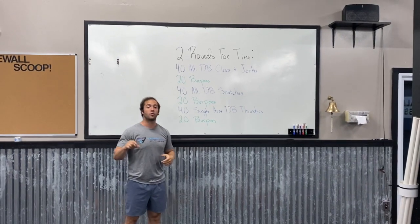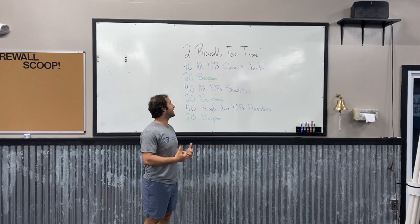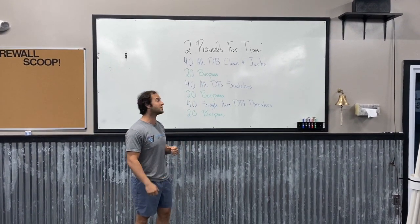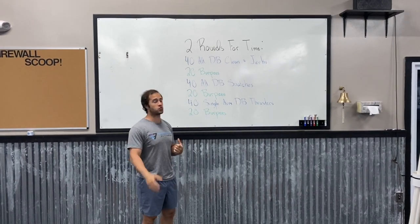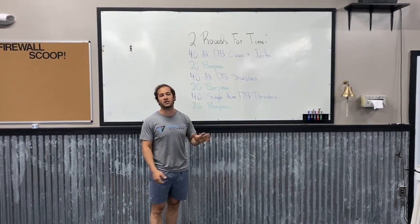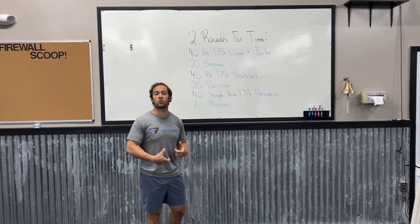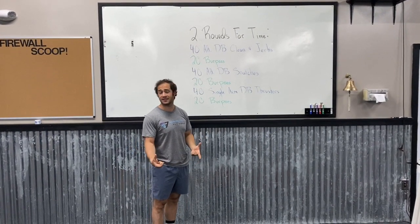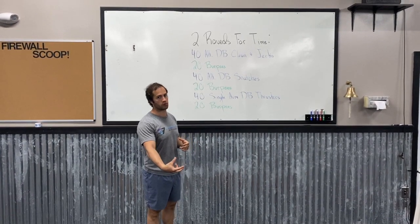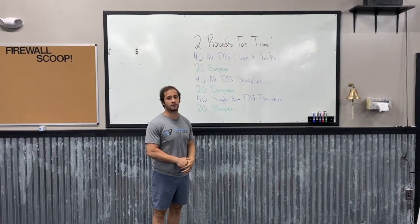So let's break this down a little bit more. We're going to put a 30-minute cap on this workout — we don't want you working more than 30 minutes — and we want the workout to ideally take you about 24 minutes to complete. Each set of burpees, we want you taking somewhere between a minute to a minute and a half. Even when you're super tired, we don't really want you staying on the burpees more than a minute and a half — that's not the intent of this workout. Pick a number of burpees where you can stay under a minute and a half to complete them.